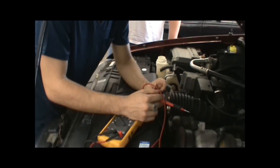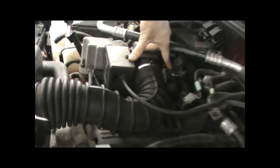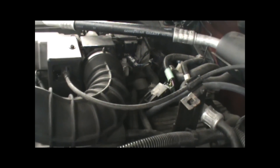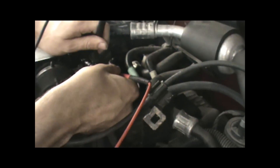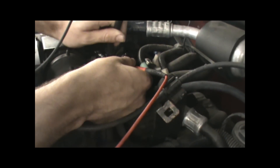The first step is going to be to check reference voltage, which should be about 5 volts. So what we do is we come to the sensor and figure out which wires we need to use. For reference voltage, we're going to use our signal wire and our ground wire. So what we do is we plug into those, and we should be seeing something that reads about 5 volts, which we do.